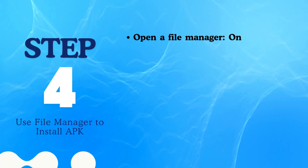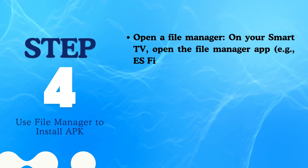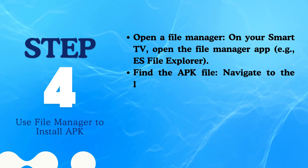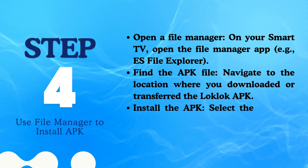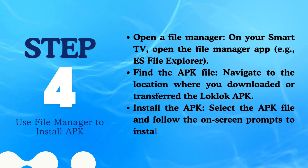Step 4: Use File Manager to install the APK. On your Smart TV, open the File Manager app — for example, ES File Explorer. Navigate to the location where you downloaded or transferred the LockLock APK, select the APK file, and follow the on-screen prompts to install LockLock.